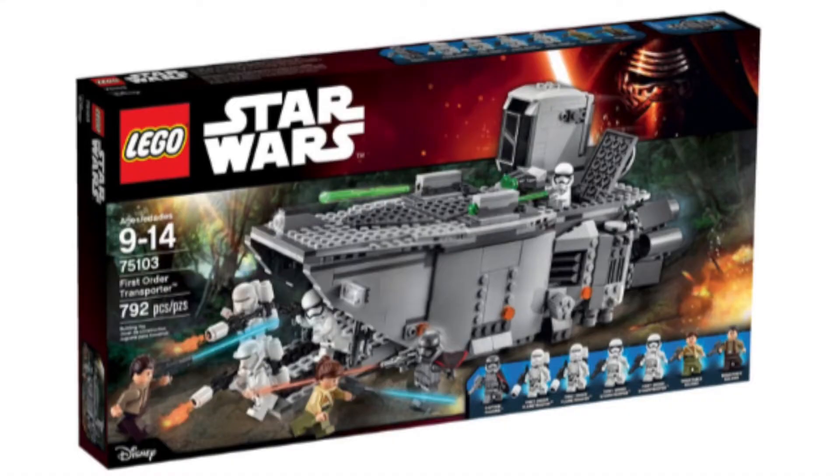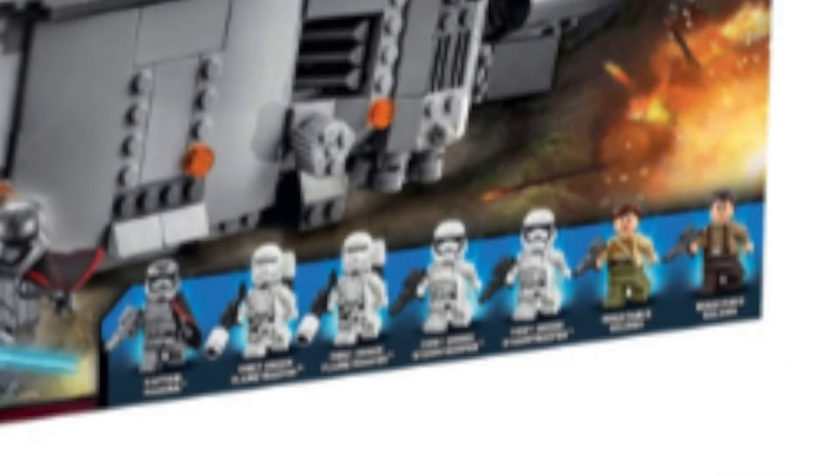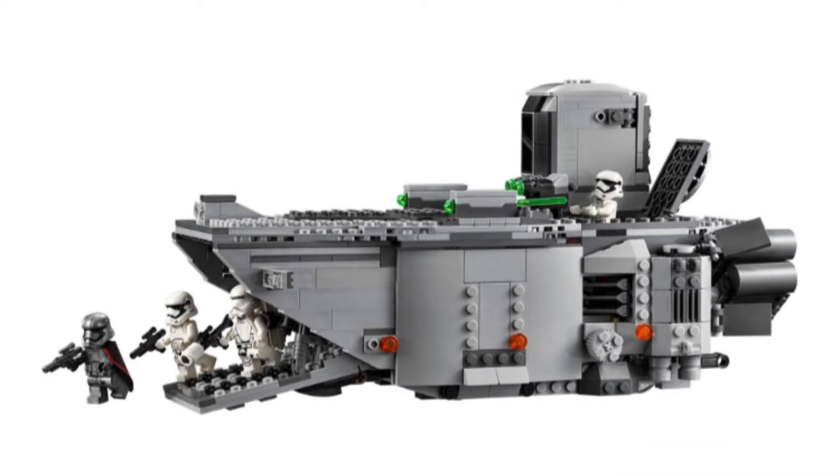Another really awesome set from The Force Awakens is set number 75103, First Order Transport. The minifigure selection is just fantastic — you get Captain Phasma, two flametrooper stormtroopers, two regular stormtroopers, and two resistance officers. The set is minifigure-sized, so in the movie it was larger. It has a fantastic design to carry your troopers, with stud shooters and flick-fire missiles. This is more of a playable set for kids.